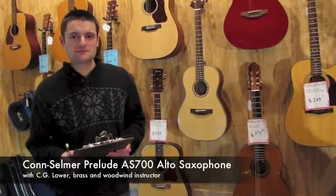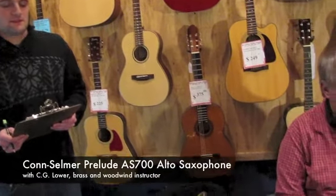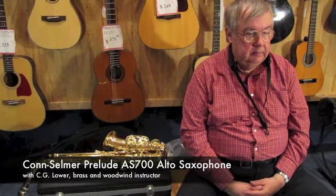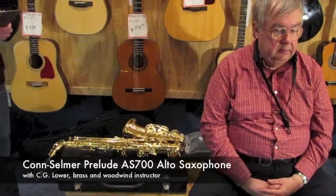Hi, I'm Jesse, and today I have here with me C.G. Lauer. He's our brass and woodwind instructor here at Gordon LaSalle Music, as well as a music professor at Framingham State University.